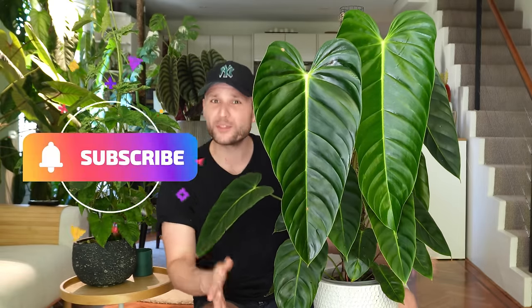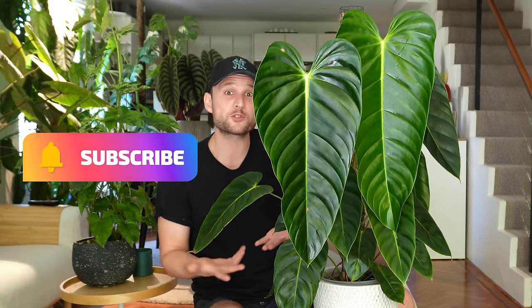Before we pass on to Jan from the past, Jan from the future would really appreciate if you hit subscribe. Over 50% of my viewers haven't subscribed to my channel yet. Hitting that subscribe button is free and honestly it makes a huge difference for me. So I'd really appreciate if you do, and if you already have, you're a legend. Thank you so much. But now let's have a look at the past.